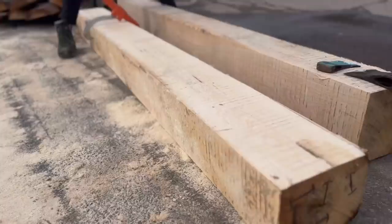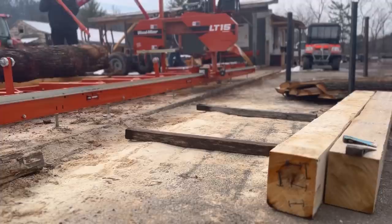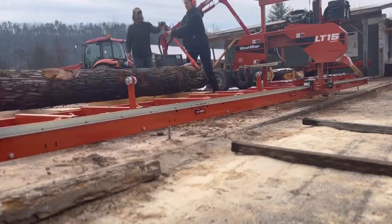Here we have another one cut — this one is hickory this time, very hard wood. Laying some more dunnage down so it's easier to roll them. Some of you might be wondering how much one of these things weighs, and the answer is 250 pounds. So these cannot fall on your toes or you will not be too pleased with yourself or this job, quite frankly.